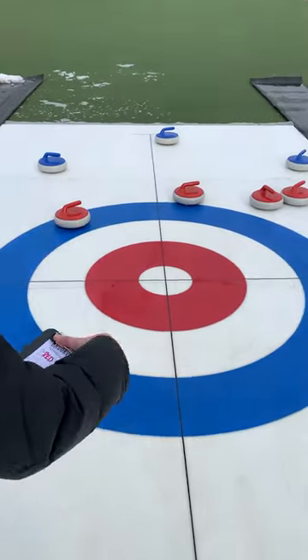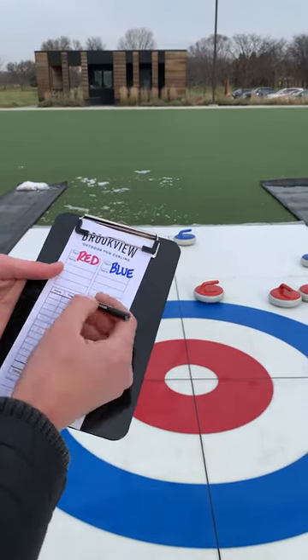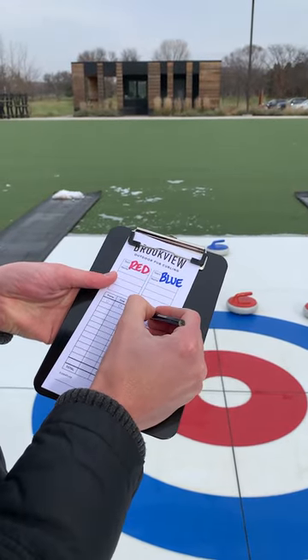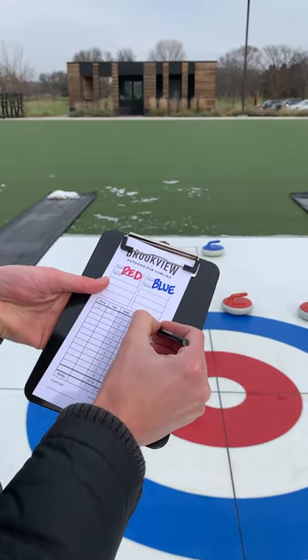The way we score on the scorecard: red would get zero points, so their total is now zero. Blue gets one point, so their total is now one.